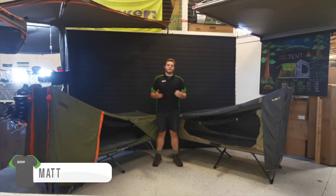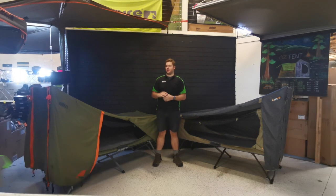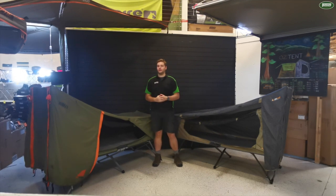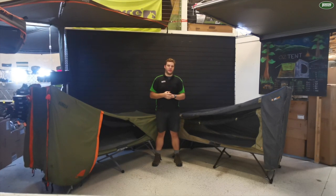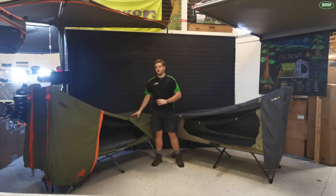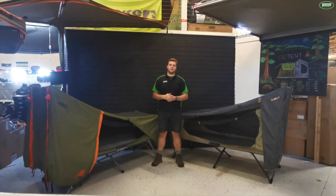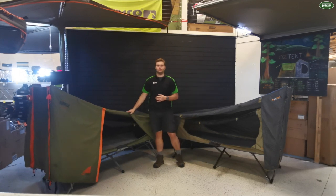Hey guys, welcome back to Tent World. My name's Matthew and today I'm going to show you the differences between the Oztrail Easy Fold Stretcher Bed and the Oztent Bunker. Now whilst both seem quite similar, we actually have a differentiation between these because this one's polyester and this is canvas. Today I'd like to show the differences and why looking towards the canvas one might be the better option in the long term.